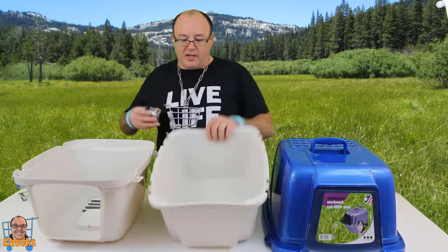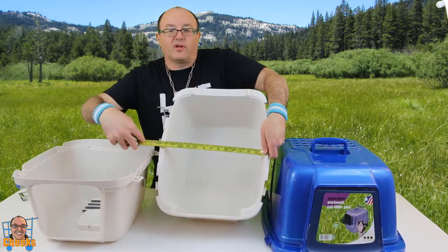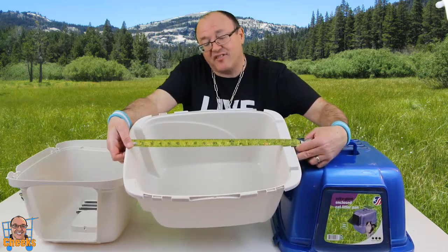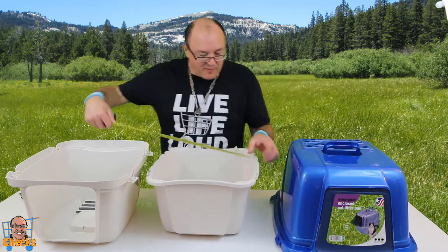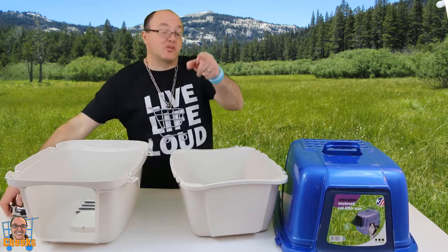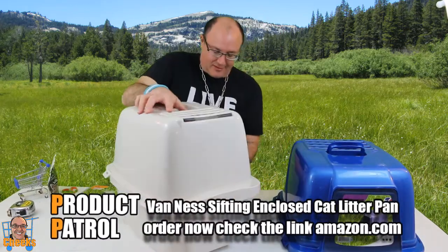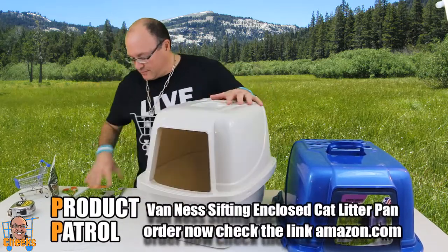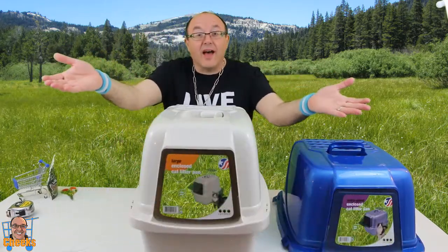Let's check the current measurements here. The outside is 14 by 19.5, and the inside measurement is basically 17.5 by 13.5 — so that's for the smaller one. You put the lid on like this, locking — perfect lock. There is the cover.